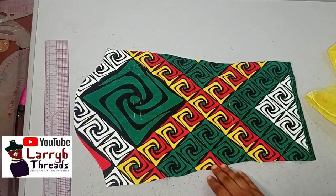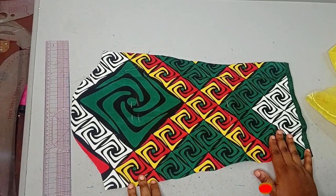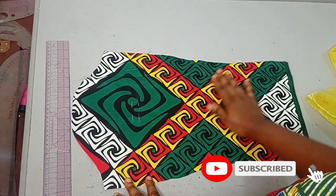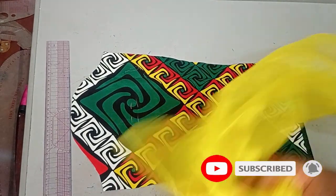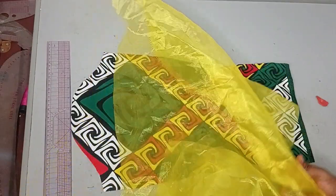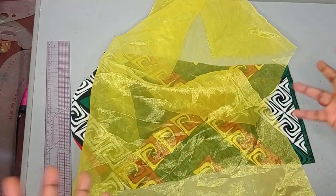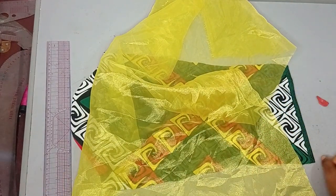To make this sleeve, I'll be working with this Akira fabric as my basic fabric. You can also use lace fabric as the base. For the puffy part, I'll be working with this organza fabric. The amount of organza you need depends on how big you want your balloon sleeve to be.